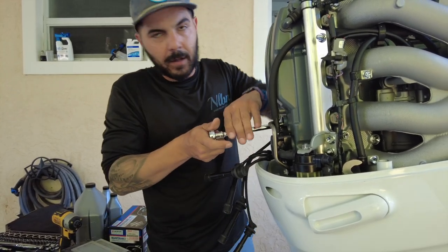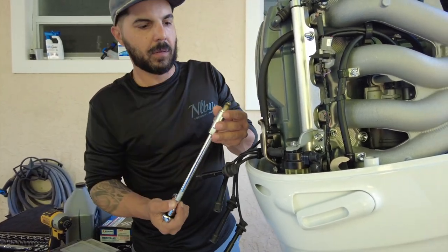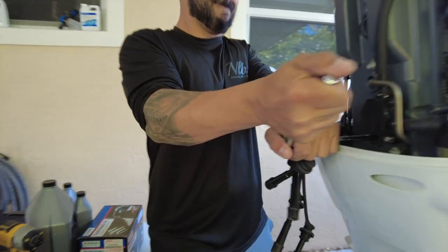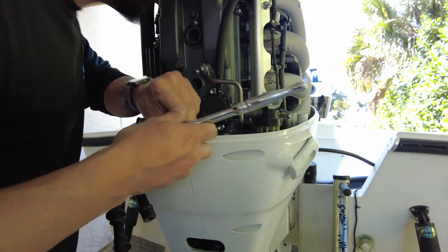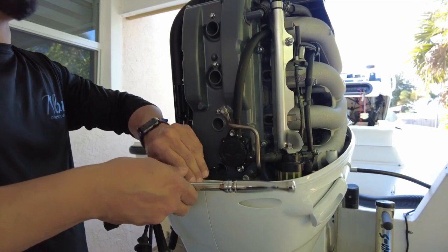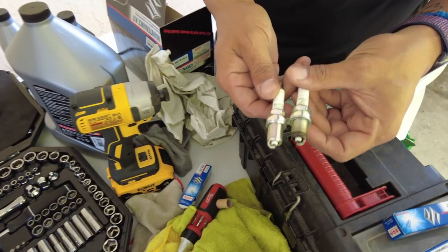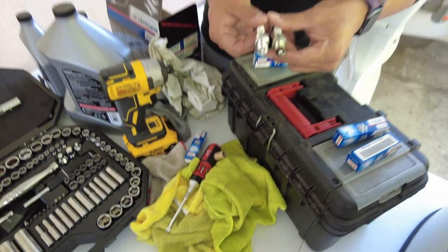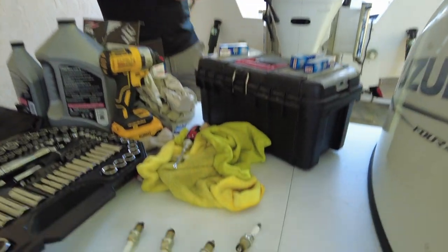Do you have to do it every year? No, every hundred hours — or the minimum you should take them out. Can't imagine how the ones in your old motor must have been, especially those. Smells like gunpowder. I love the fact that these engines are so compact compared to a car engine — this is literally about the size of a motorcycle engine. NGKs. It's important to always get the proper spark plugs for the boat.